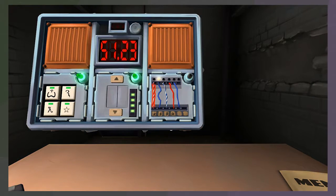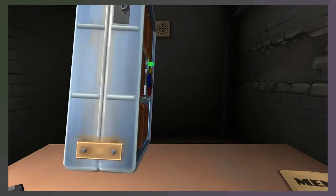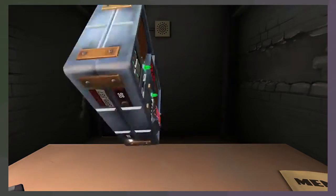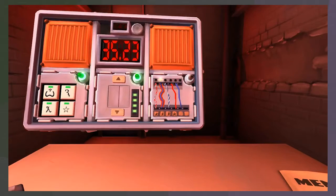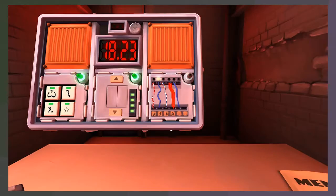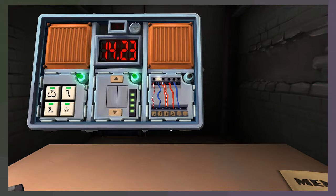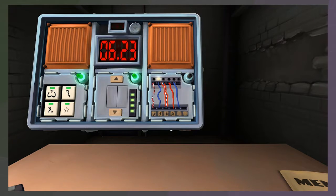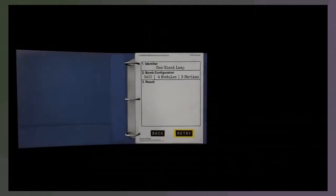B - if it's B, cut the wire if the bomb has two or more batteries. Next wire is blue and there's an LED and a star. Blue with a star, LED is on - that would be D, do not cut the wire. Blue and white striped, no LED, yes on star. LED off - cut the wire if the bomb has a parallel port. What's a parallel port? A port... I don't know. It doesn't have a parallel port.